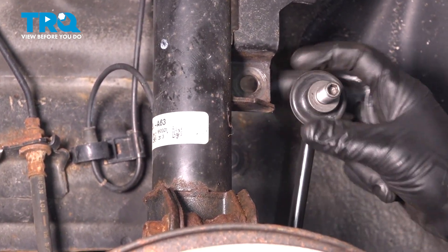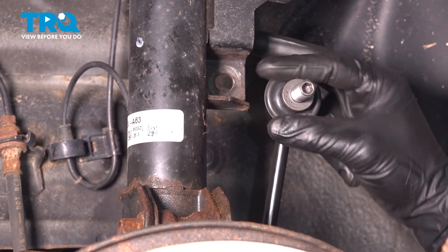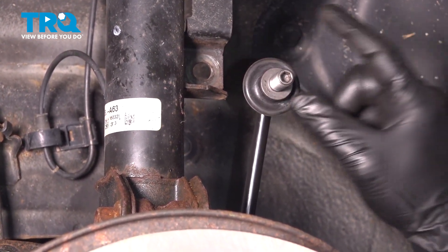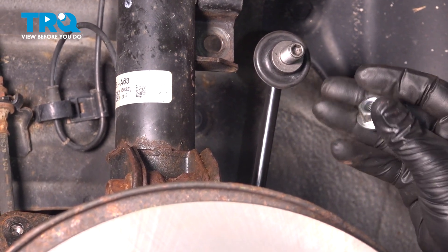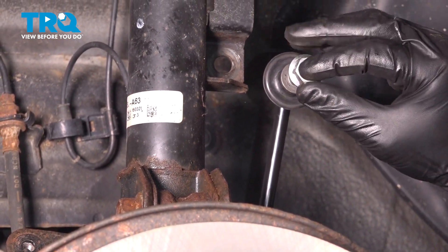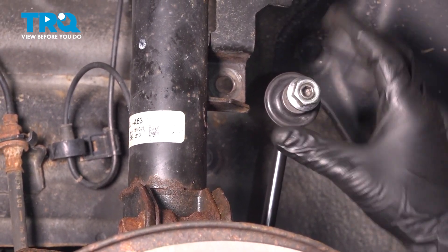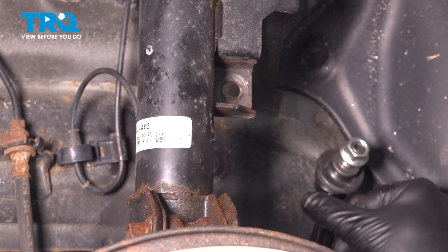Or what you can also do is from the back side with a pair of locking pliers, hold this flange while you spin off the nut. Now that this is out, we're going to put our nut back on for two reasons: one, we don't lose it, and two, we can protect our threads. We can push our link aside.